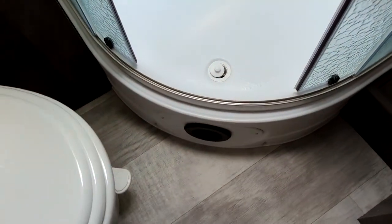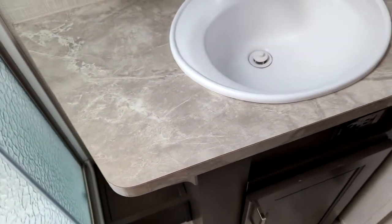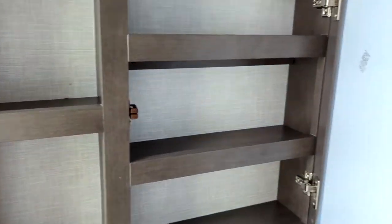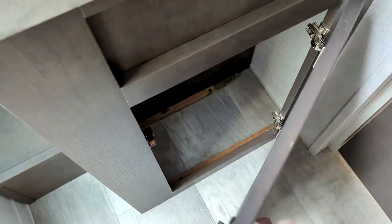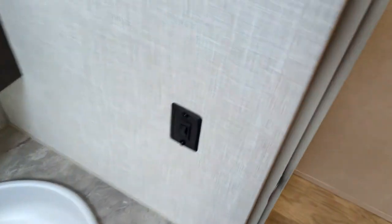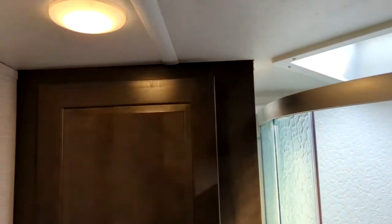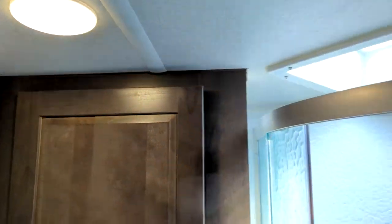You do have heat in all the lower vents throughout the unit. You have a medicine cabinet mirror, good size storage, your sink and storage underneath as well. Everything is on switches here so you can control these lights individually, or you can go to the unit and manually operate it, which is awesome.